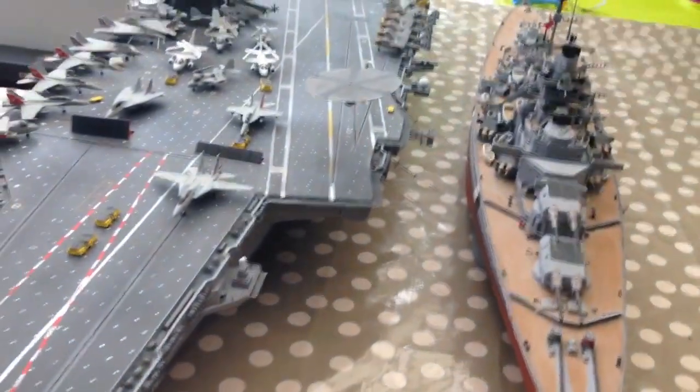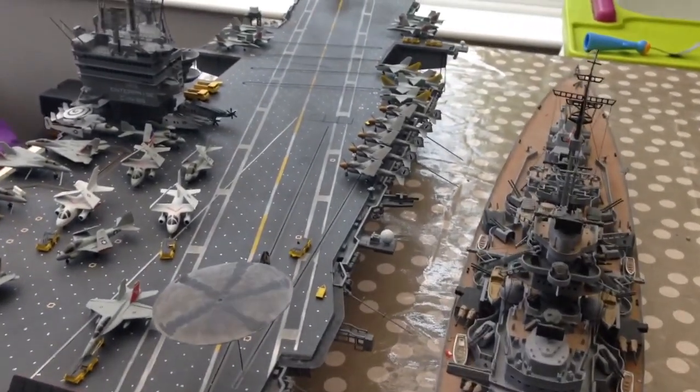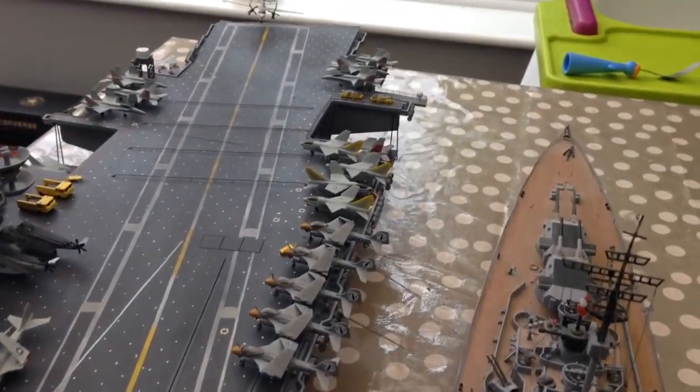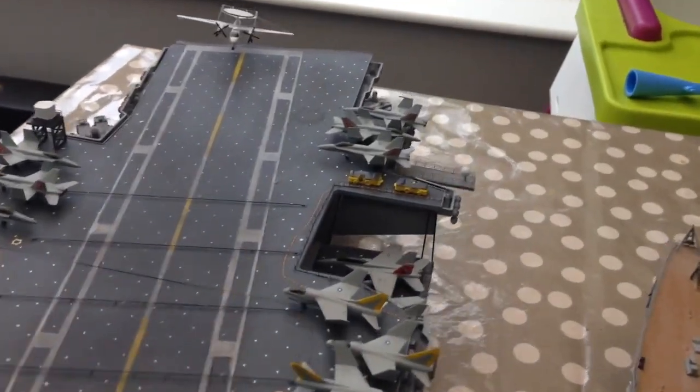Being like a big massive child, I wanted to see how big the Bismarck was compared to a more modern ship, so here it is against the Enterprise aircraft carrier. Obviously the carrier is much, much bigger, but I think it's interesting to see just how far ship design has leaped in the 25-odd years since the two were commissioned.